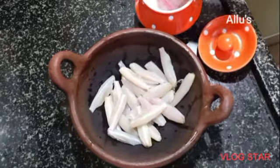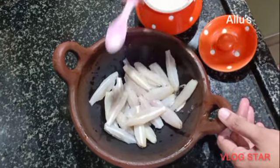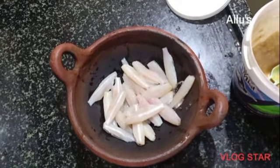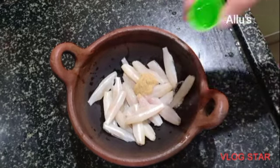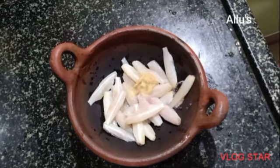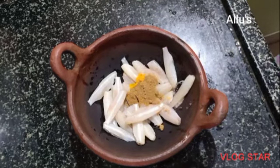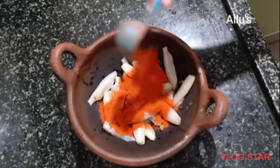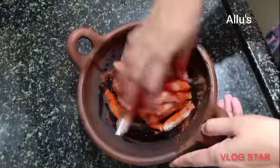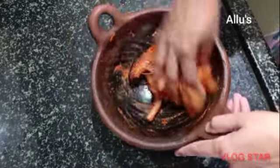The fish is all cleaned and stored in the refrigerator. For today's lunch I am using a few and going to rava fry them. For the masala I am going to add salt, ginger garlic paste, few drops of vinegar, turmeric powder, jeera powder, and Kashmiri chili powder. Mix well and let it rest for 5 to 10 minutes.